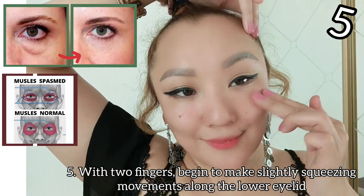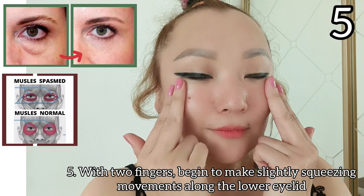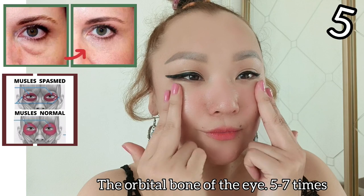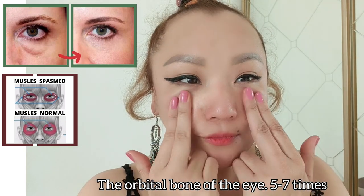With two fingers, begin to make slightly squeezing movements along the lower eyelid along the orbital bone of the eye, five to seven times.